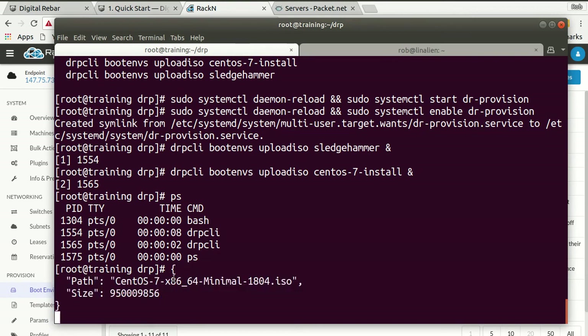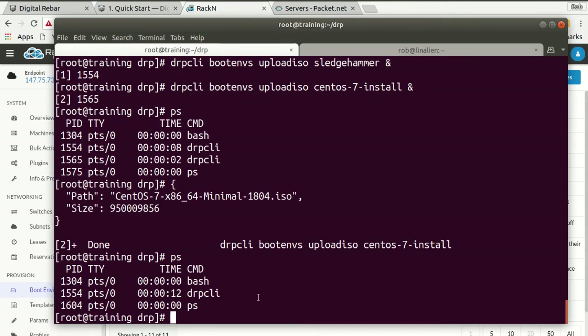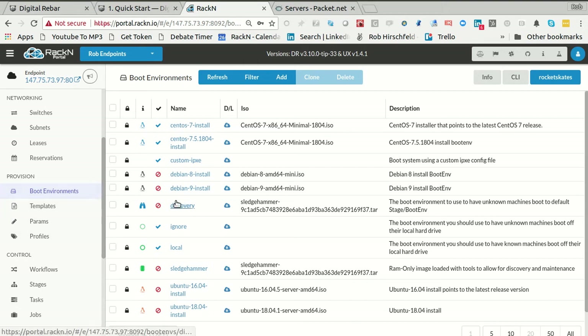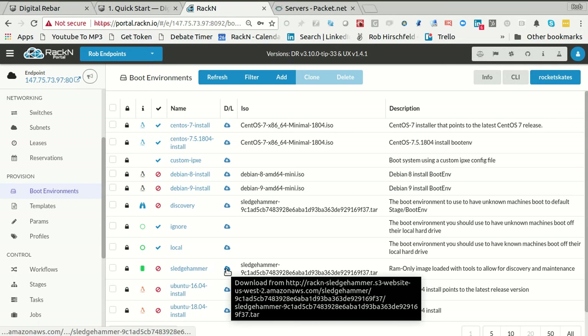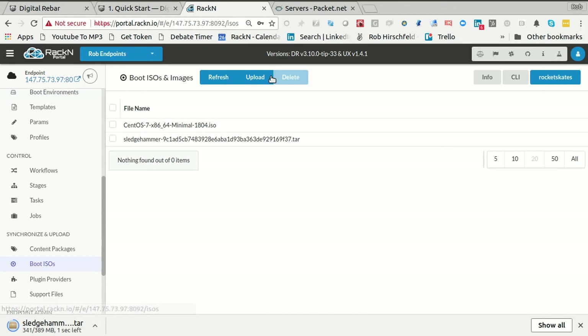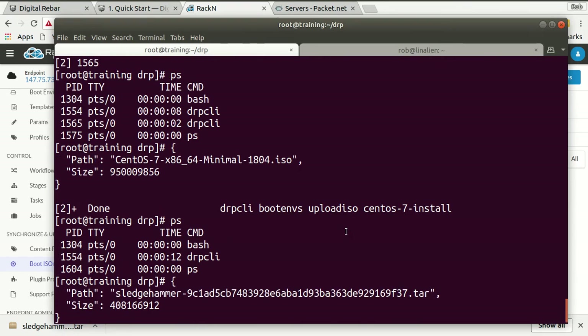Strangely, it looks like CentOS finished first, which is surprising to me — usually Sledgehammer is the smaller thing. Let's see what's going on. Do a little troubleshooting — it's always fun in a video so you can see how we look at the system. If I go to Sledgehammer here, I can go ahead and download it myself. This is coming to my client instead of Packet, which is perfectly legitimate. Actually, it looks like it's there and I'm just being impatient — that's exactly what's happened.